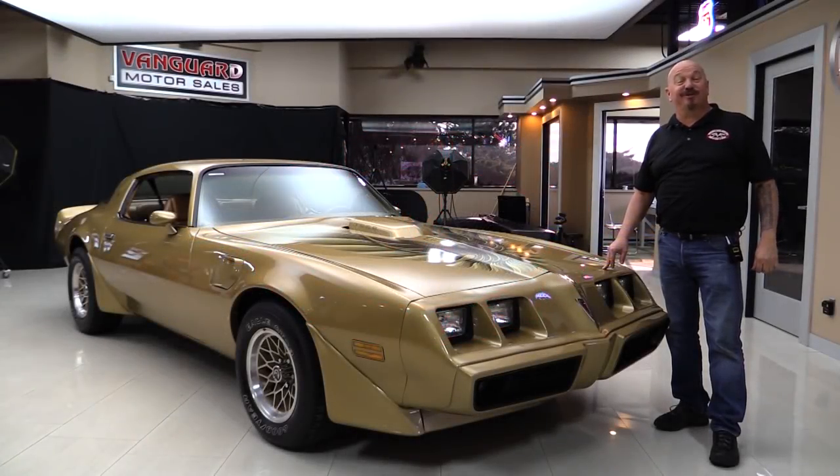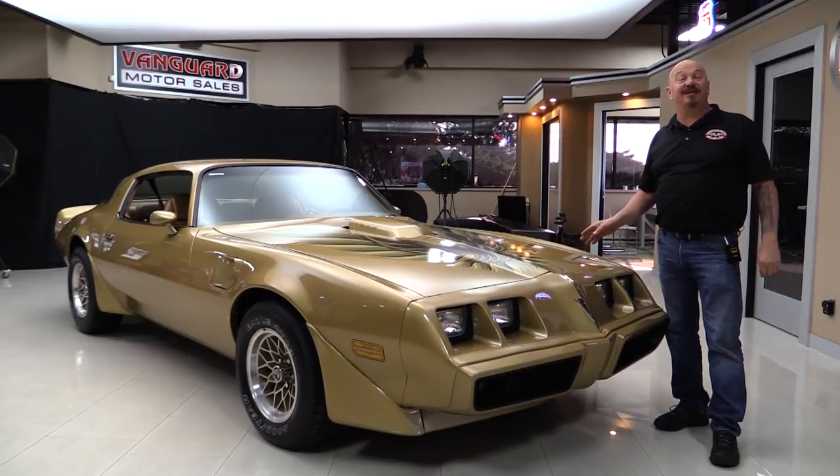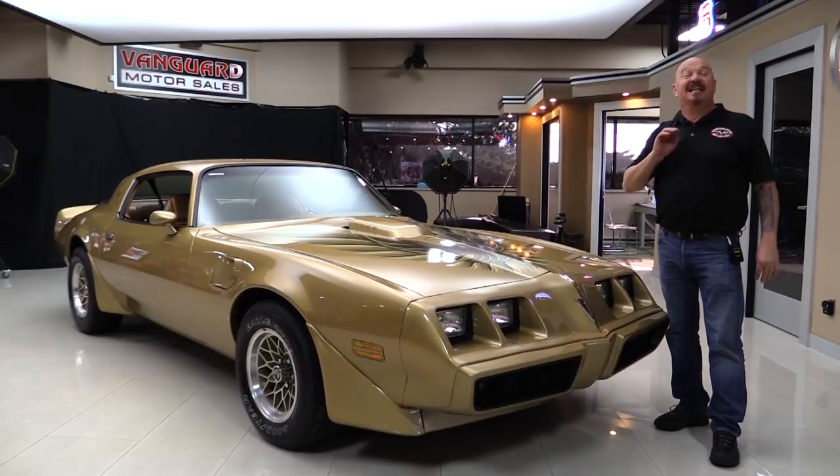Hey guys, welcome back to Vanguard Motor Sales. I'm Greg and I am standing in front of one beautiful '79 Trans Am. This baby's got a four-speed, it's a 6.6, it's a WS6. You're gonna love checking it out.